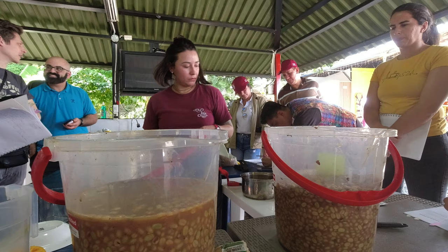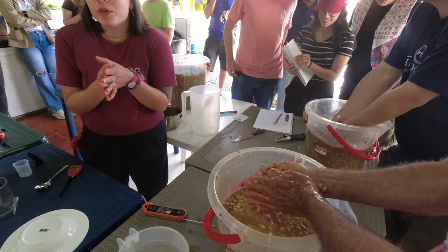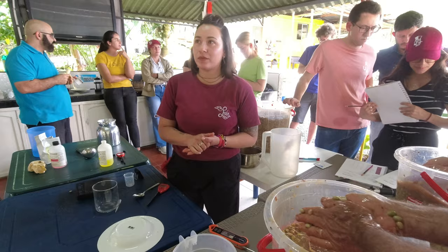I asked Lucia: about how long does it take for something to actually impact the flavor of the coffee? She said at least 12 hours — you need a minimum contact of 12 hours to be able to penetrate the parchment. Temperature and pressure could also influence it, but 12 hours is a pretty good standard.